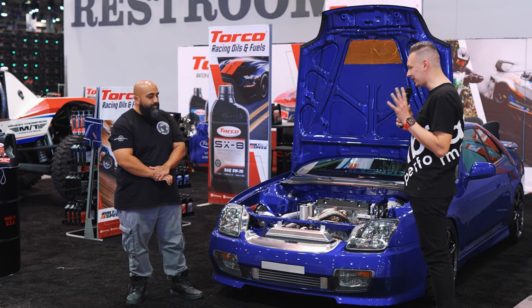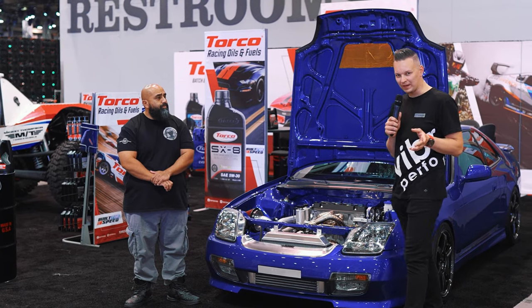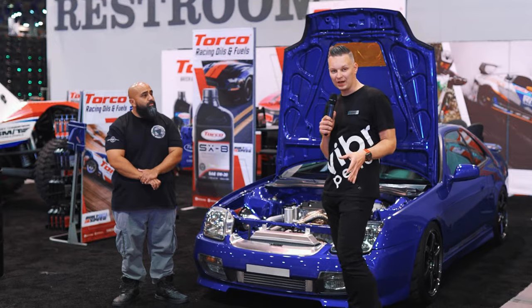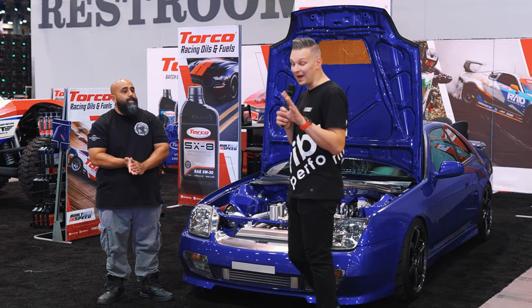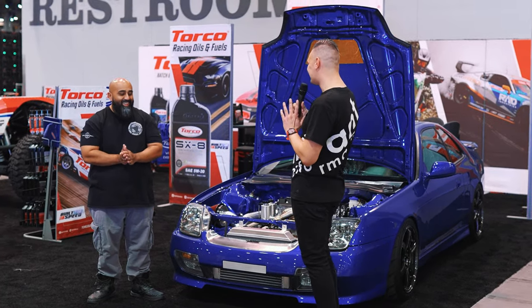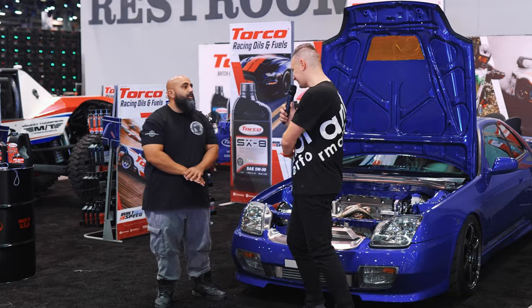I'm gonna preface this with: you hit me up about two years ago. Mike hit me up and gave me an order — he said he wanted to work with us, and on the retail side, he put in an order for about $40,000 of Vibrant parts. Once you see it, you'll understand. Mike, I'm gonna pass it to Big Mike to tell us a little bit about what's going on in this engine bay.